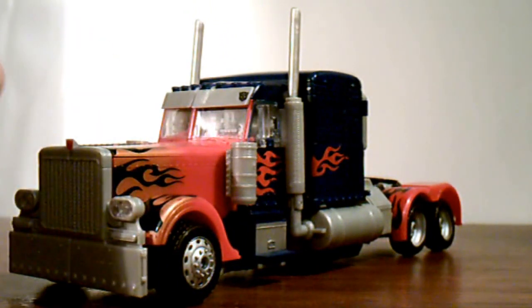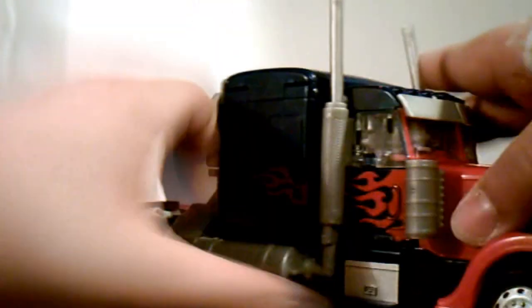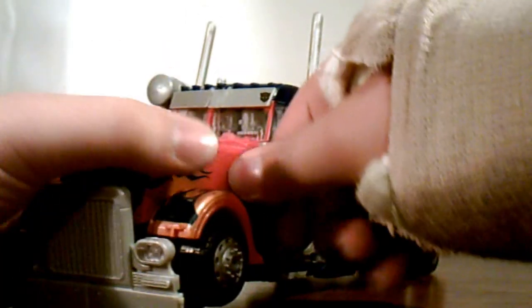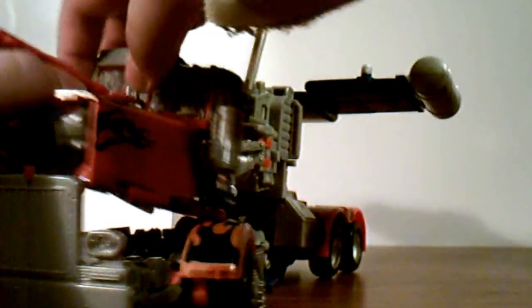So let's transform this guy and take a look at his robot mode. To start Prime's transformation from truck to robot mode, you're going to want to untab these two side pieces and fold them back. Next, go to the front, pull the hood off, and untab these two wheels. Then go to the sides, take these little gas can pieces and pull those off — that will basically loosen everything up. Then disconnect the hood pieces and slide out the front windshield.